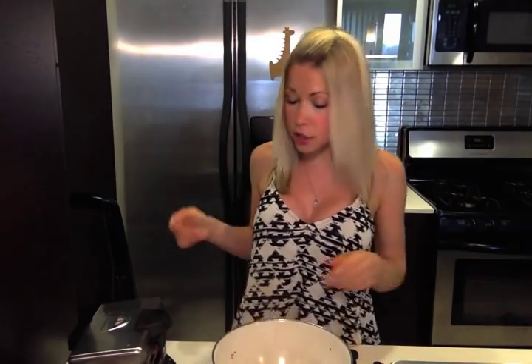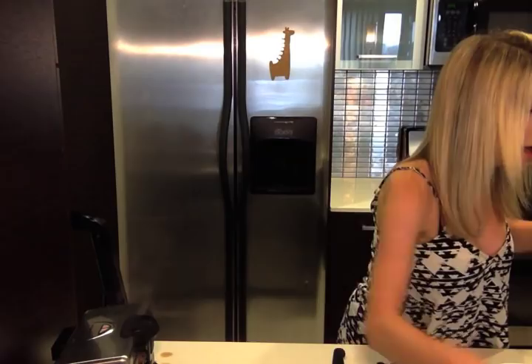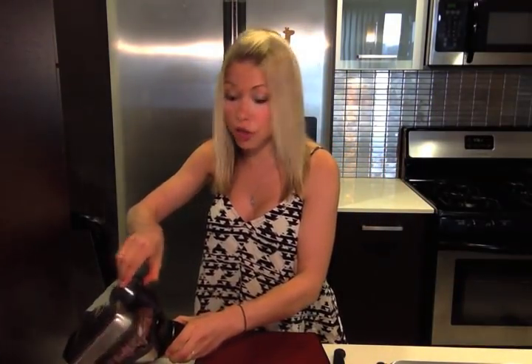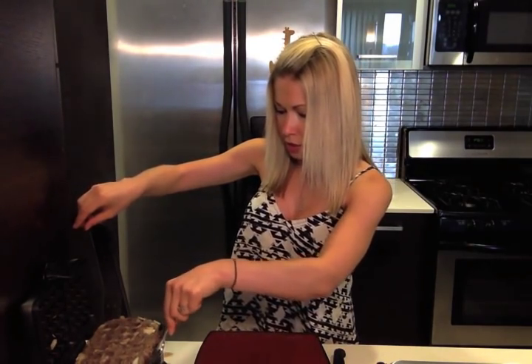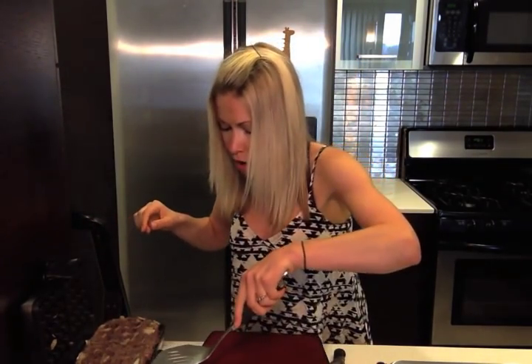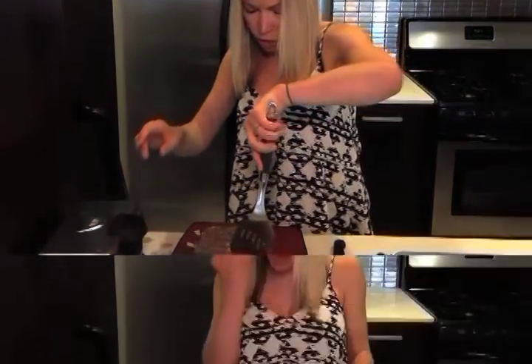It looks cool — it's actually cooking, so that's a good sign. I'm going to see if I can take this out now. It smells so good and I think it's pretty much done. It's not sticking, so I think this is going to come out pretty easily. We can do it — this is freaking cool. I made meat waffles!